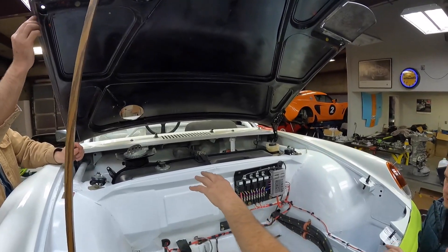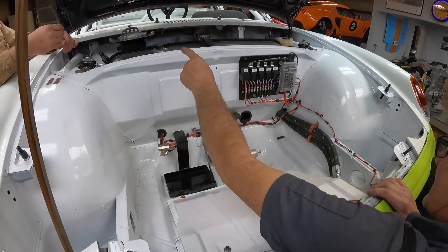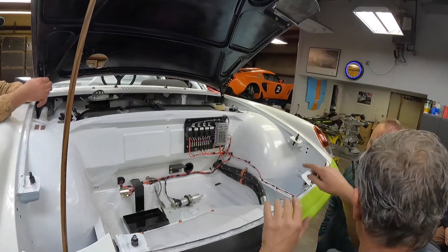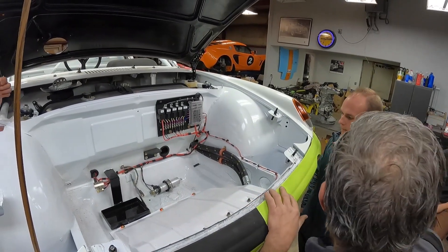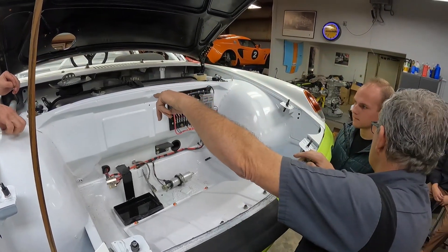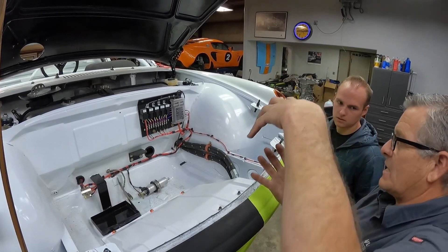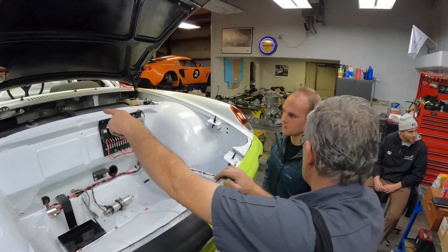We have an engine fuel pump in the back — so two pumps. What happens is this pump — we have a big fuel filter here — this pump takes it out of the tank, sends it to the back, and puts it in a two-liter tank that's sealed completely. Then we have another pump mounted there that feeds the engine. The return off the engine comes back into the surge tank, and the return from the surge tank goes back into the bottom.